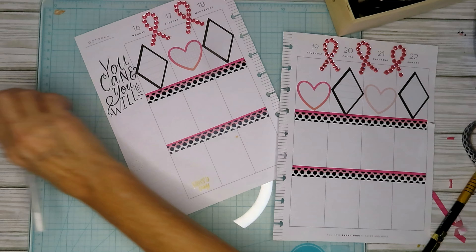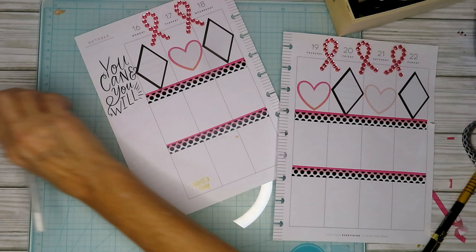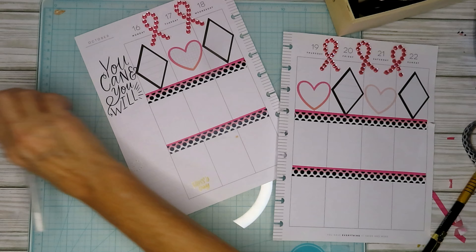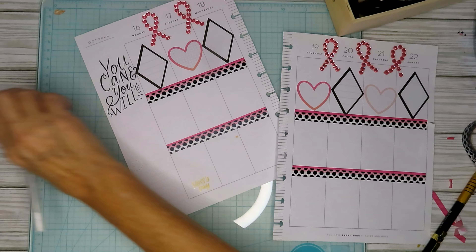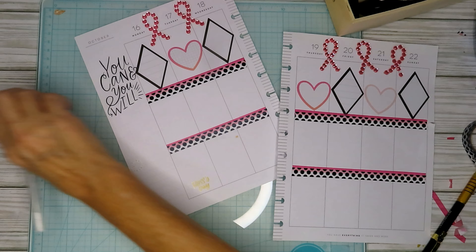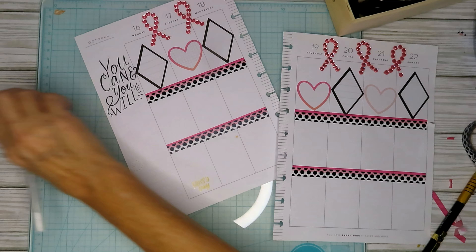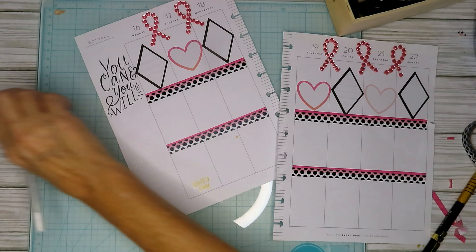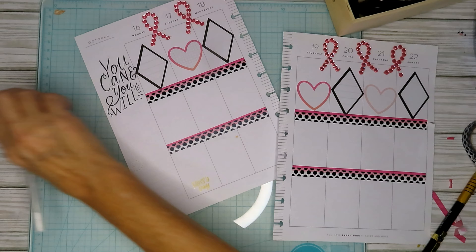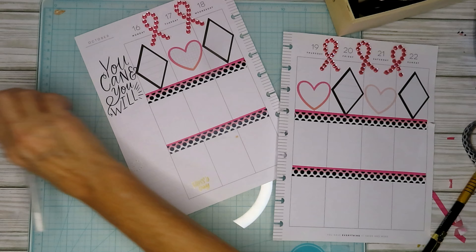The next thing I want to do is make my spread for this week, which I'm going to have to go back and write in what I've done all week. This was last week — I was out on those two days, horrible. Been preparing for these events for months, don't even want to talk about it. Anyway, we're going to do the 16th through the 22nd.